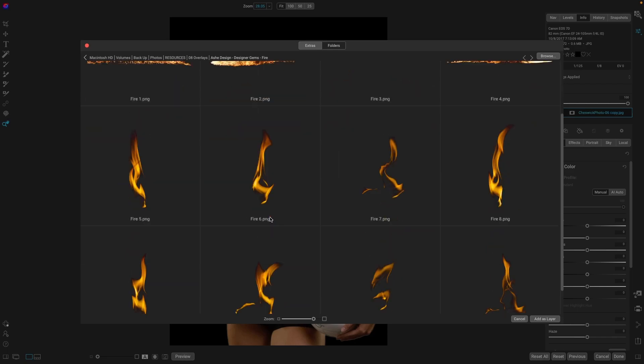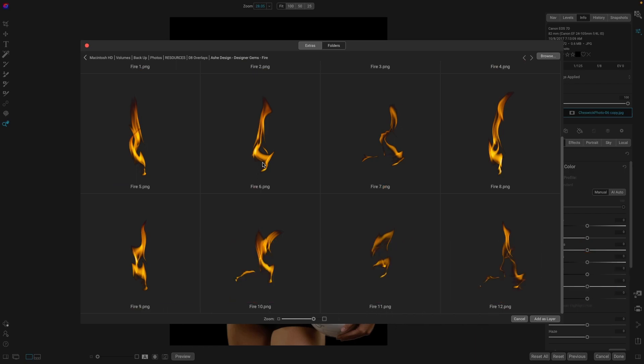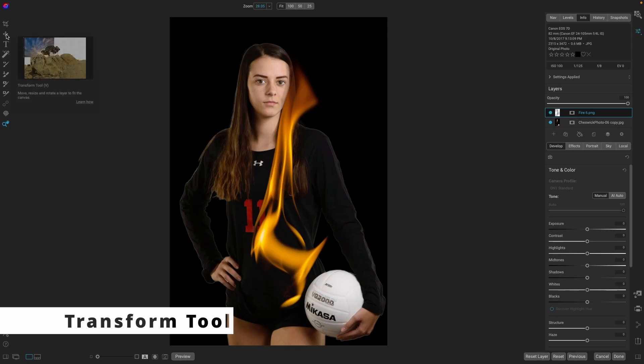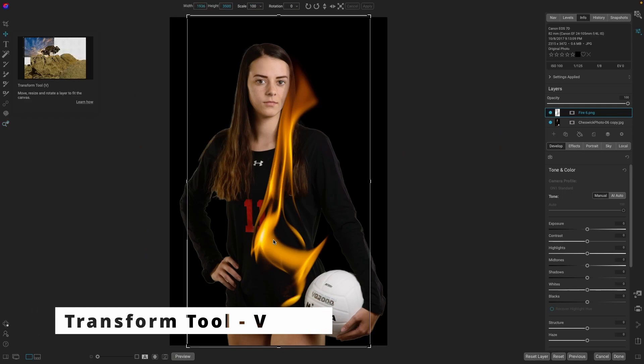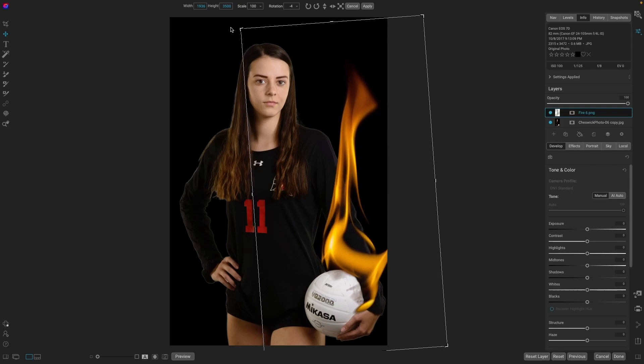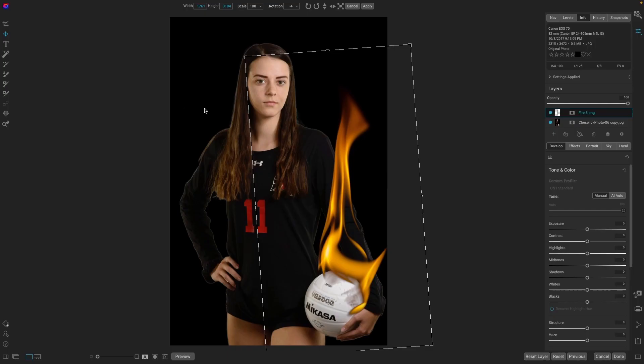Just pick one that you think will work nice. I think something like this will look pretty cool, so we'll add it as a layer. Then with the Transform tool, we'll bring it over to the ball — we could rotate it if needed, resize it. If you hold down the Shift key, it will keep it in proportion. You can also make it wider or longer. That looks really good right there. We'll hit Apply.